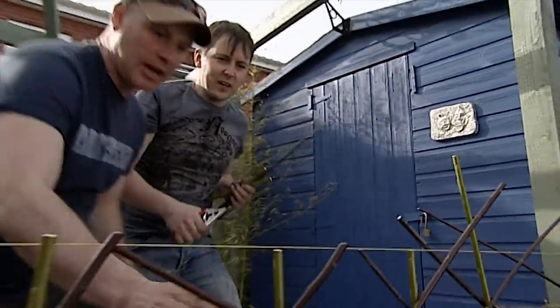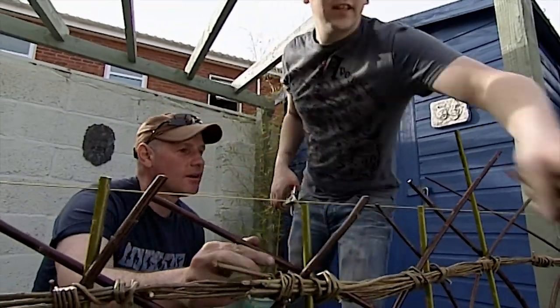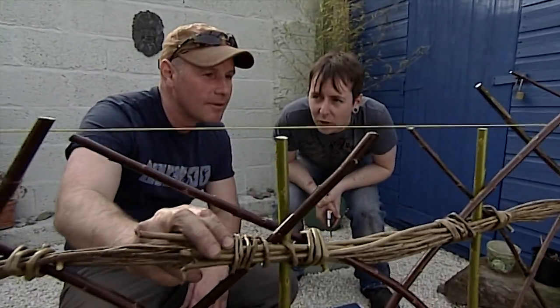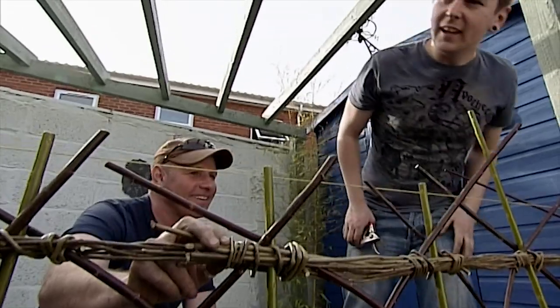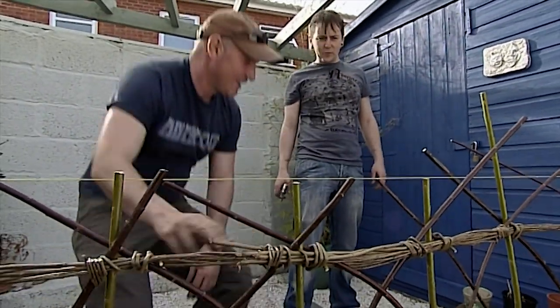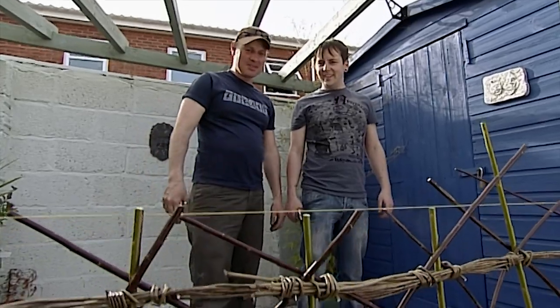Scott, almost done — what are you doing now? I've got a string up, hopefully it's nice and level. I'm just going to take the top nice and trim, and hopefully that will be it. Once all the leaves come up, we'll have a nice little living willow fence. It's looking absolutely superb.